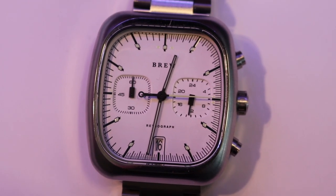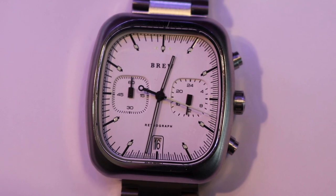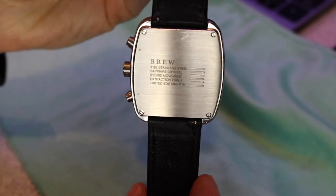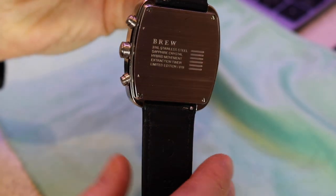So here is my loose review of the Brew Retrograph. This particular model is 38 millimeters — it's a Mechacorts Chronograph. The lug bed is 22 millimeters. Be wary of what straps you get with this watch.